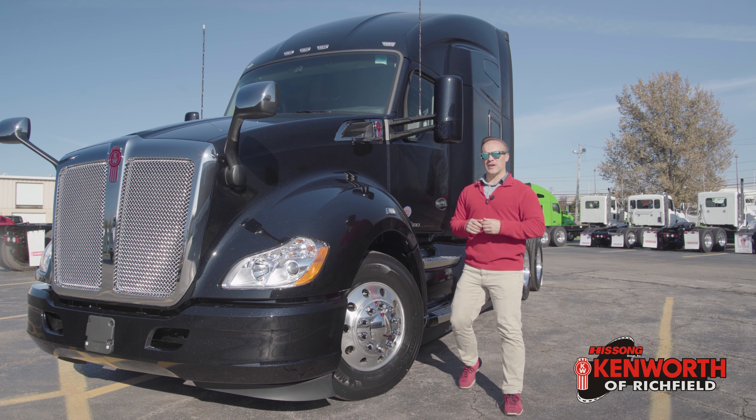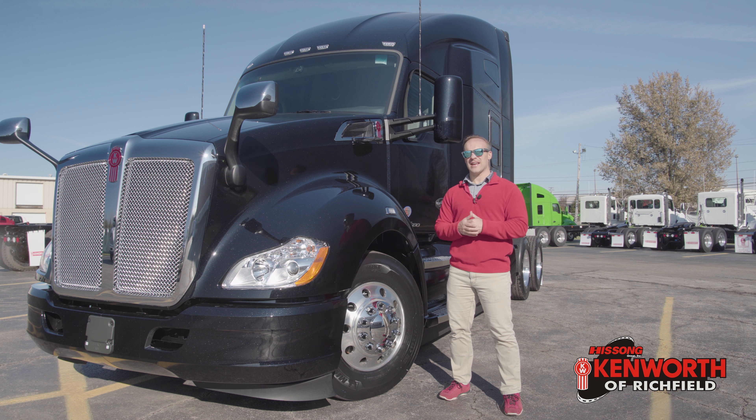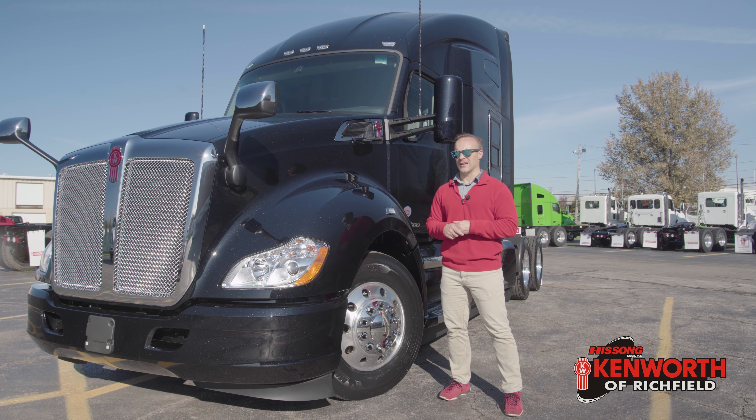Hey everyone, it's Josh at Kenworth of Richfield. This week, like I said, this truck's a little bit special. It's quite a bit different than most of the trucks that I talk about for two big reasons. We're gonna get into those in a bit. First off, I'll give you some b-roll that's gonna have a hint about what's different in this.